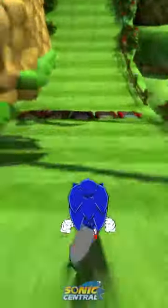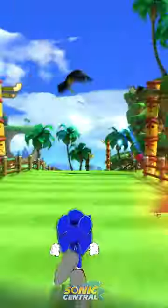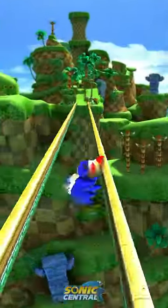Today we are looking at Yuji Uekawa styled Sonic in Sonic Generations. This mod was made by Taku and gives Sonic that Sonic Adventure artwork look. It does look like the Sega Superstars model is being used here, but I'm not quite sure.